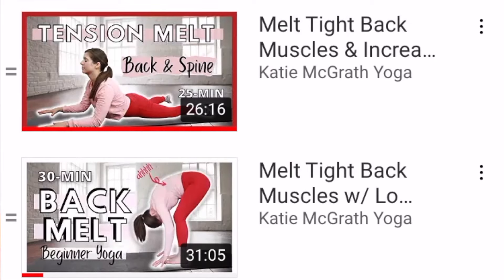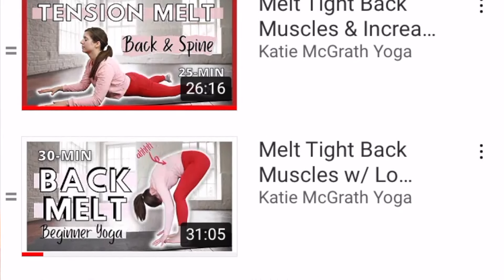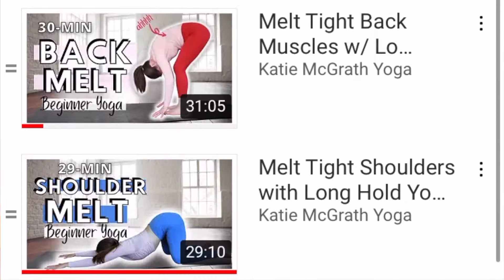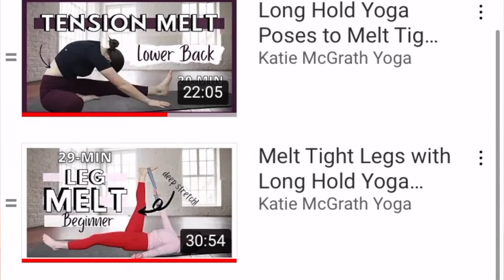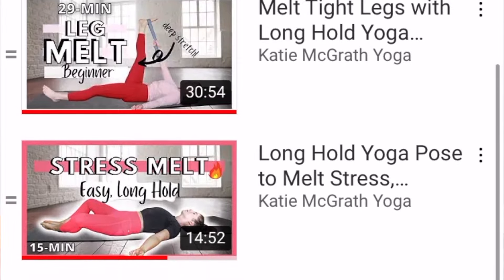Hello! Here on the channel we have been building out this playlist of yoga melts, which are all long hold yoga poses. So when you feel like just sitting on your mat and stretching and holding a pose for a longer time, you know exactly where to go.